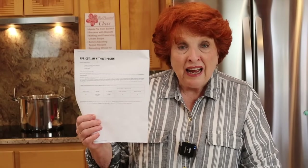Here is the recipe. I'll put the link to this recipe — it is from the USDA and the University of Georgia for the National Center for Home Food Preservation: apricot jam without pectin. It is very, very easy. I hope you enjoy this, and we will be back soon with lots more videos.